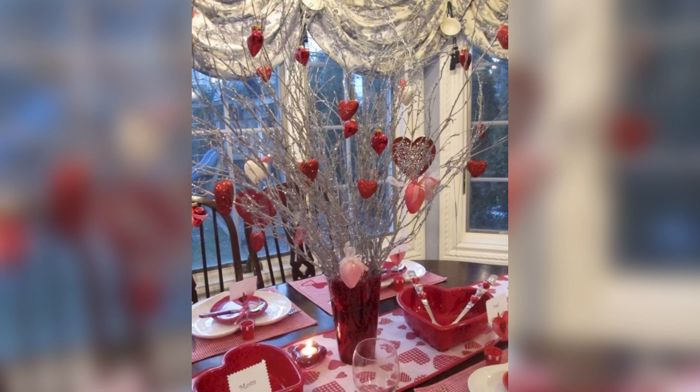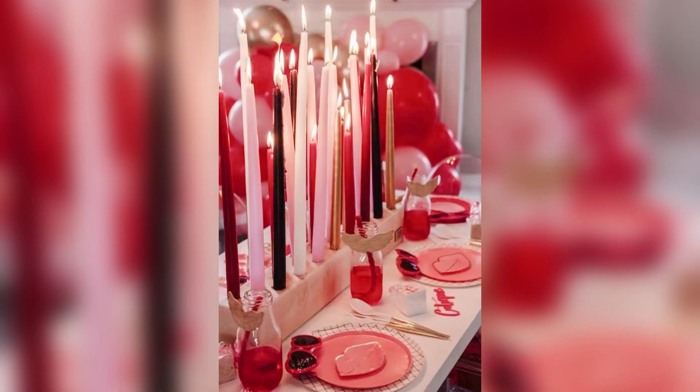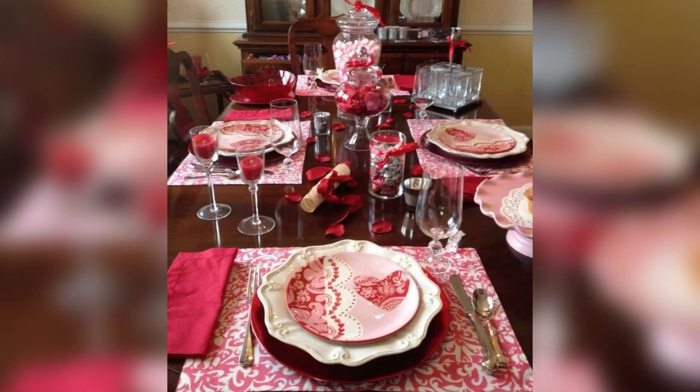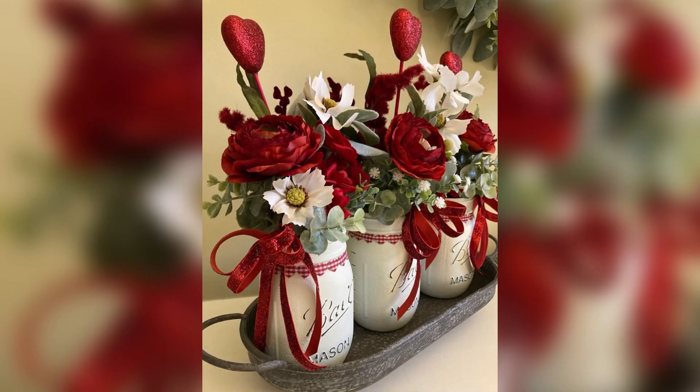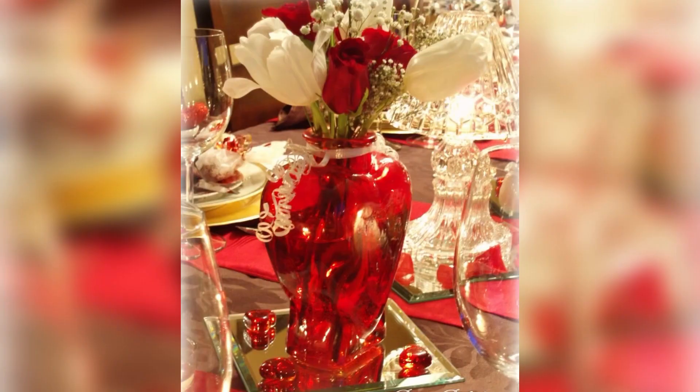Number five: DIY. Get creative and make your own Valentine's Day centerpiece. You can use materials such as lace, ribbon, or burlap to wrap vases, jars, or glasses. Fill the container with flowers or candies, and add some personal touches like photos or love notes.